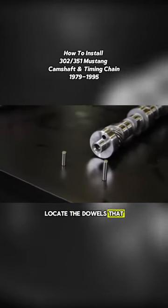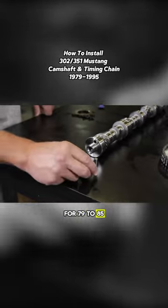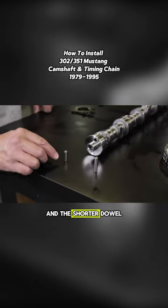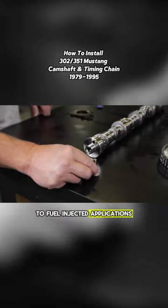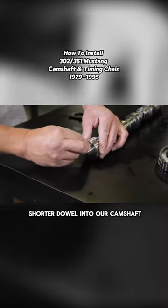To begin installation, locate the dowels that were included with your camshaft. The long dowel will be for 79 to 85 carbureted applications, and the shorter dowel will be for 86 to 95 fuel-injected applications. Since this will be for a fuel-injected car, we install the shorter dowel into our camshaft.